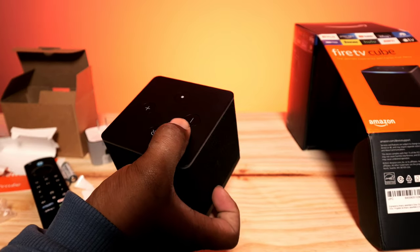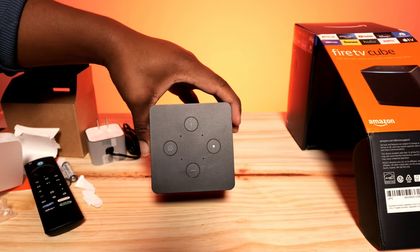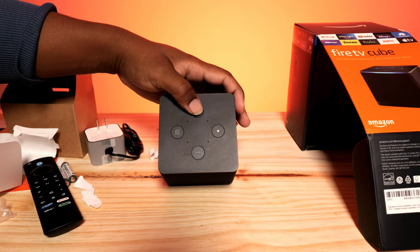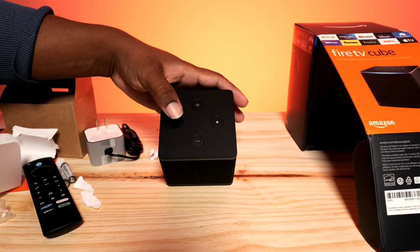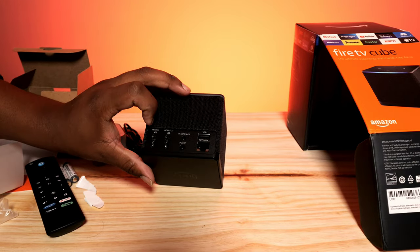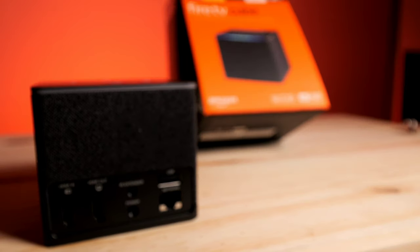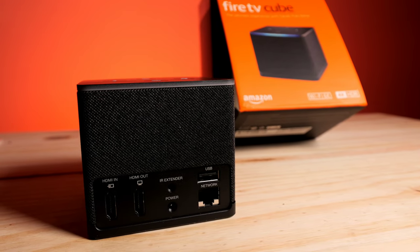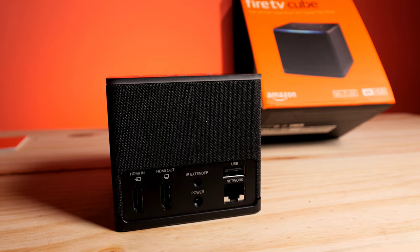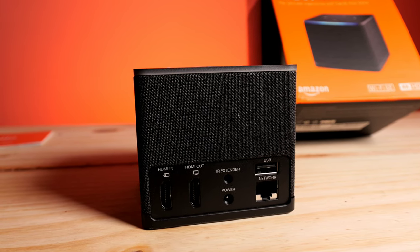Here is the cube itself. On the top we have volume up, volume down, a command button, and a mute button. On the back there are several inputs and outputs: HDMI in, HDMI out, an IR extender, the power input, a USB port, and a LAN port — so you can plug in an ethernet cable if you like.